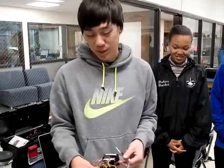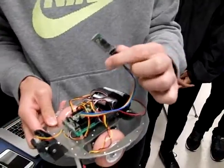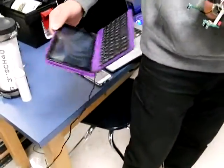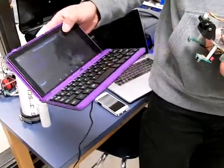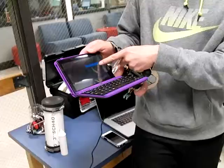This is basically a Bluetooth-controlled robot, and this is the Bluetooth device that we use. It came from Patton Robotics. We download this electronic-controlled pad and then just connect it to the Bluetooth.